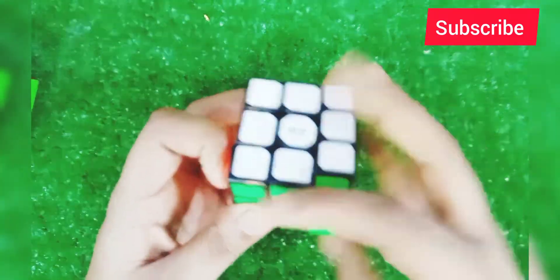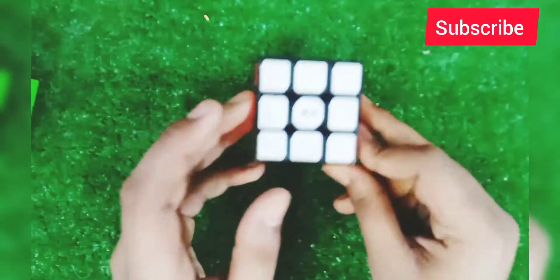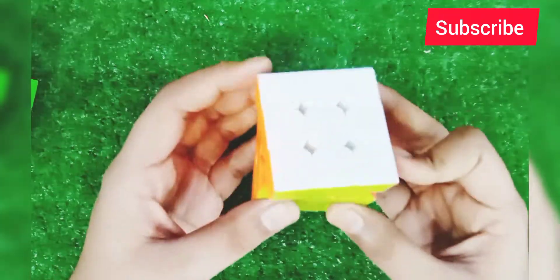This is a GE 3x3 which is for beginners — it's not so special. I bought it from the local market and this one is 500 rupees. It breaks though — when I try to turn it fast, it breaks.